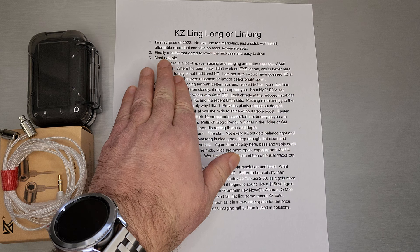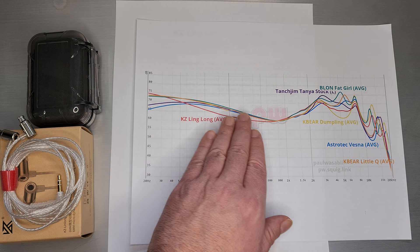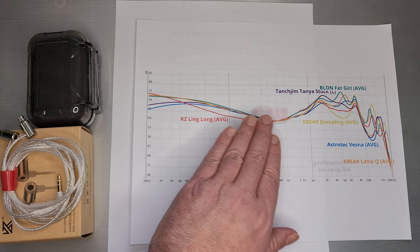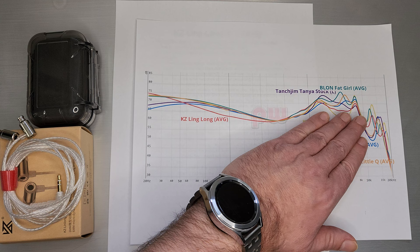A lot of this comes down to the tuning. I think this is a bullet-style set that actually changed the tuning we've heard for about the past year. If you remember what happened last year, you see this great arc — lots of sets that all had the same base shelf: Blonde Fat Girl, Tanya, Dumpling, Vezna, Little Q. The amount they compensated in the pin may all be different, but as far as a mid-bass heavy base shelf, pretty much all there. Pushing Linlong really kind of flattens it out, scoops out the mid-bass, so it's actually much cleaner mids, then pushed a lot of energy into the sub-bass and gave you a reduced pin again because you don't need to compensate nearly as much.